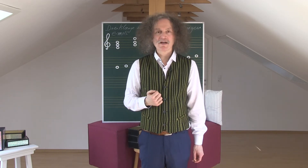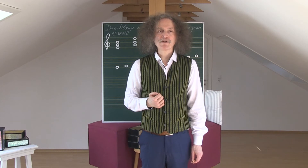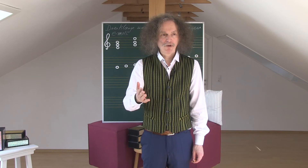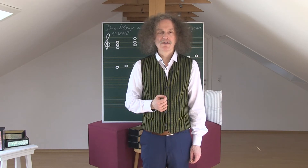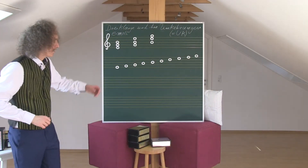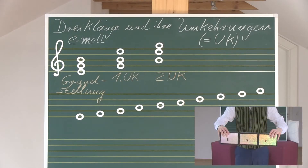Like with the G-Dur-Dreiklang, we also work with the E-Moll-Dreiklang. E-Moll is the parallel Dur-Tonart to G-Dur. Look at the table. This is the E-Moll-Grundstellung.